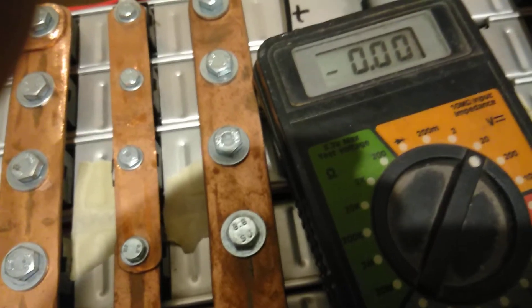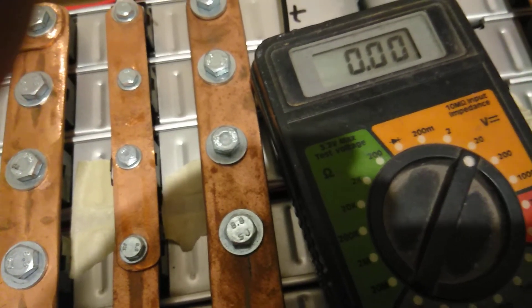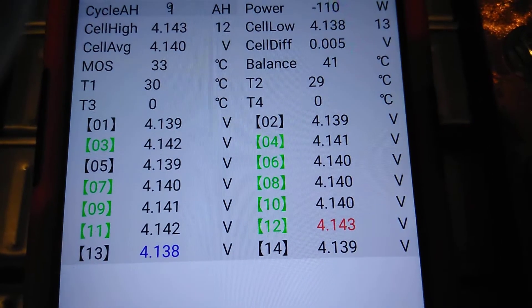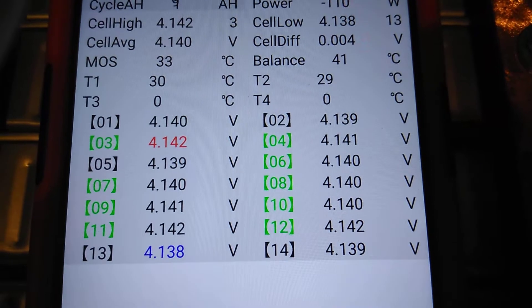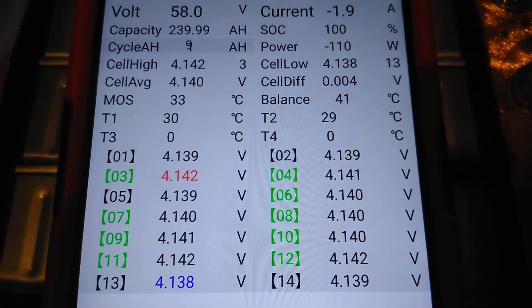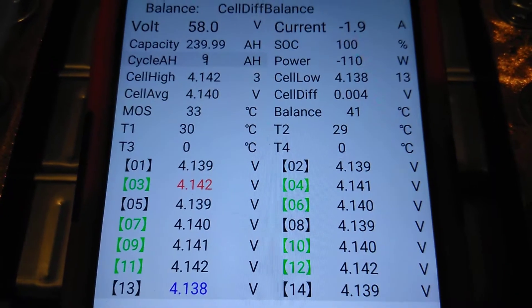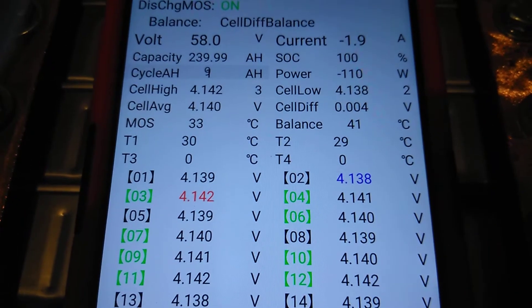So that balancer is really working. Let's turn it back on — hold up a second. And get it. That's what we're looking like. Cell drift is at 4 — big difference. Battery sitting at 58.